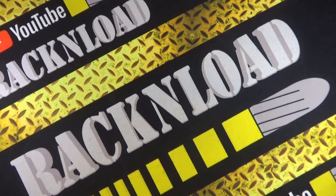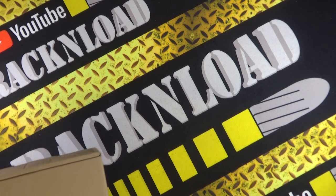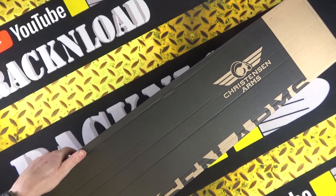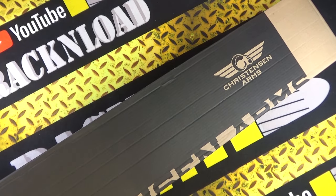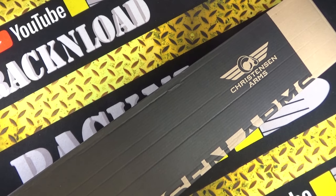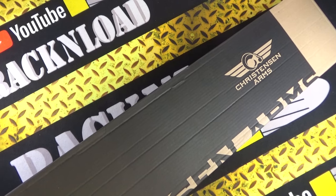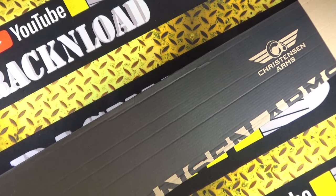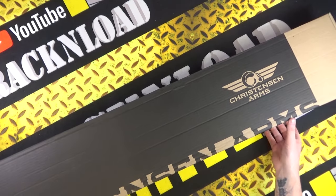What's up guys, this is Rack and Load. This may look awfully like a previous video I did, but it's another Christiansen Arms out-of-box look. The previous one was the Messer, so don't worry, you tuned into the correct video. This one is the Ridgeline 6.5 Creedmoor. Let's just take it out and have a look.